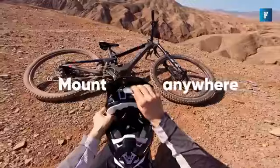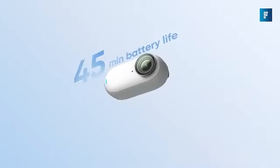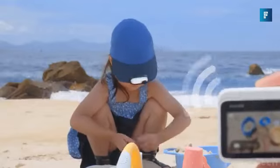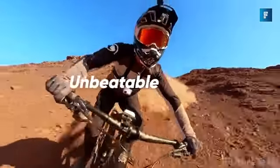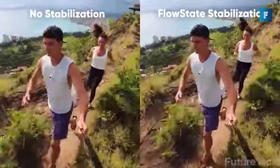Its magnetic design and easy clip means you can mount it anywhere you want. Details: 170-minute battery life, a flipped touchscreen, a remote control live preview, and magnetic mounting. The stabilization is top-notch — you can bump it, roll it, shake it, and the picture is still super smooth.